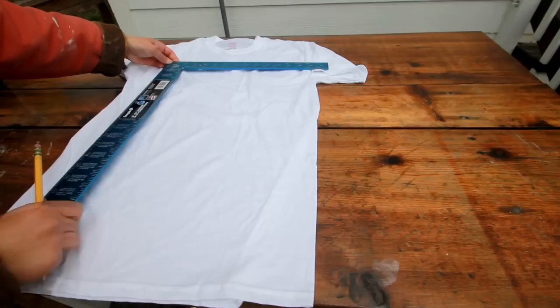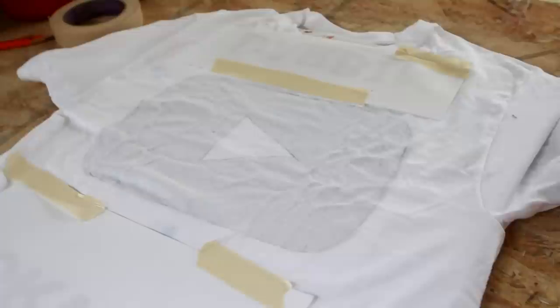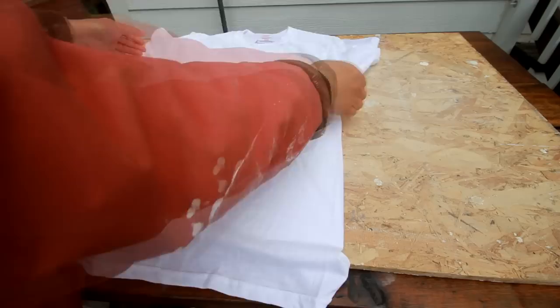First up, I got a rough measurement of the shirt and then I cut up some foam board to put inside of it. This is to prevent the paint from bleeding through to the other side of the shirt. To set the tone, let's start out with a familiar symbol: YouTube. So I printed out the logo from the web, put it inside the shirt, and basically traced from there using a brush and red oil paint.